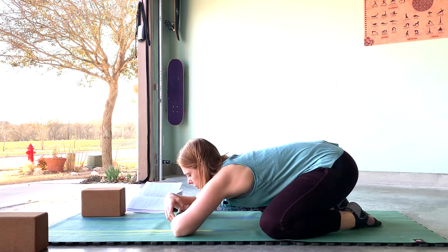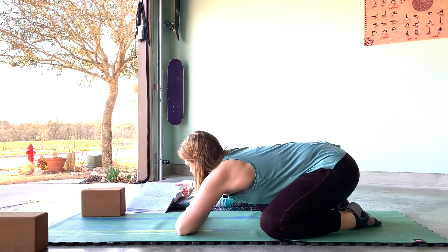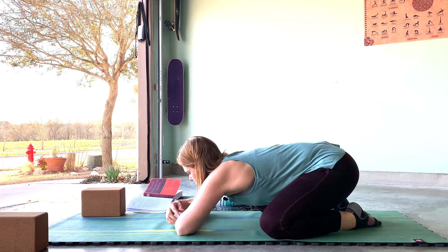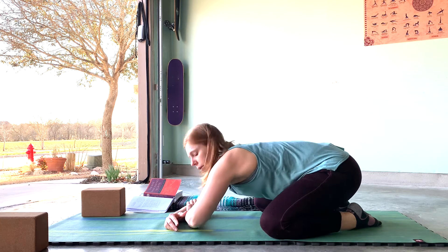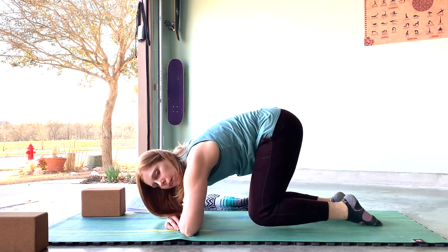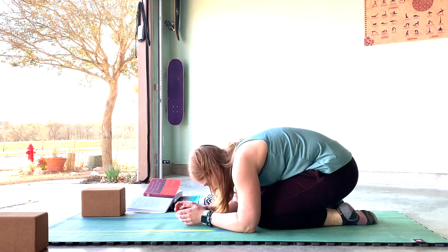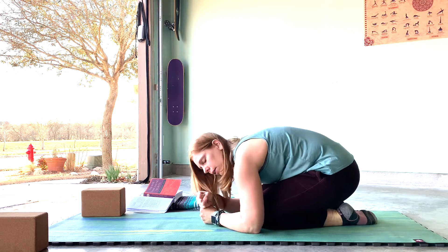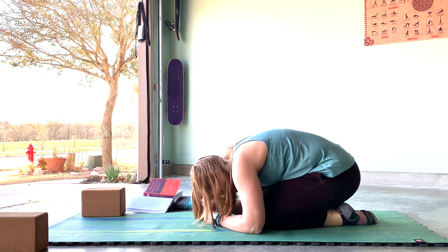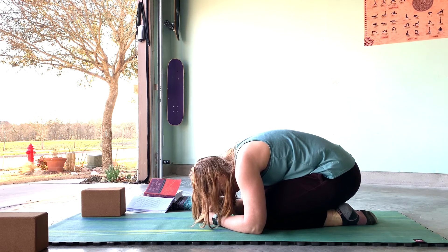Just stay here. We're working into the hips and also into the back. From here, I want you to try to bring the knees together and round the spine — curl up into a little ball. You can place your forehead on a block or make fists and rest your forehead down on your fists. We're just trying to flex the spine now, rounding the spine.